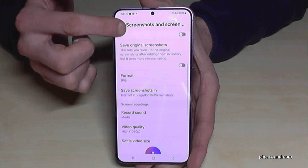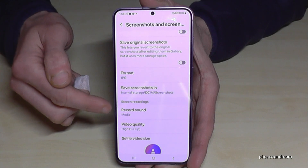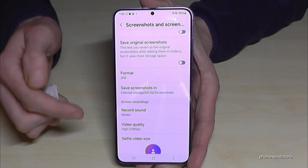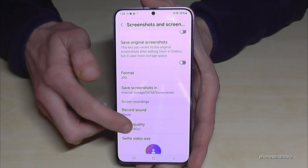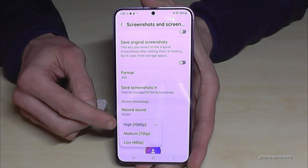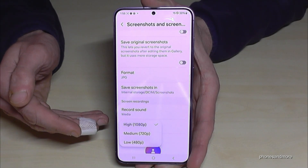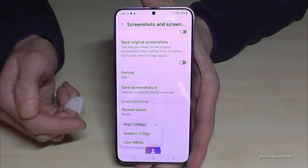You can also set up the sound source directly here — whether you want the microphone alongside the media sounds and so on. Also very important is the video quality. Since storage space on the phone is limited, if you always record at the highest quality, which is Full HD, it may take a lot of space. For a simple tutorial, medium or low quality is fine too.